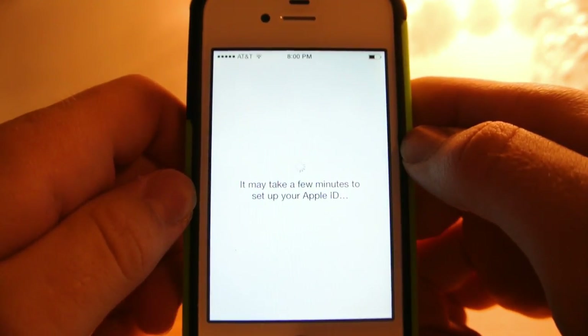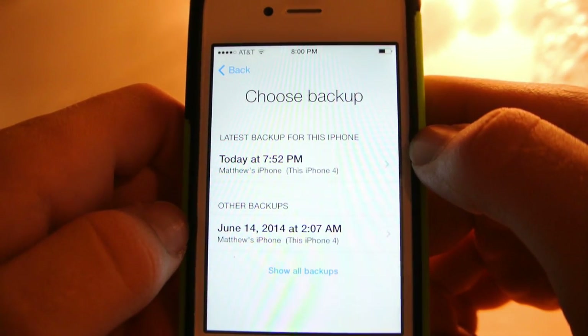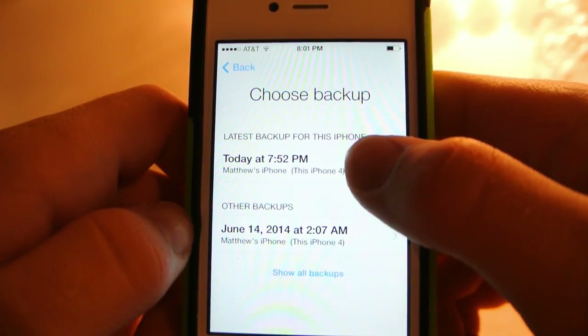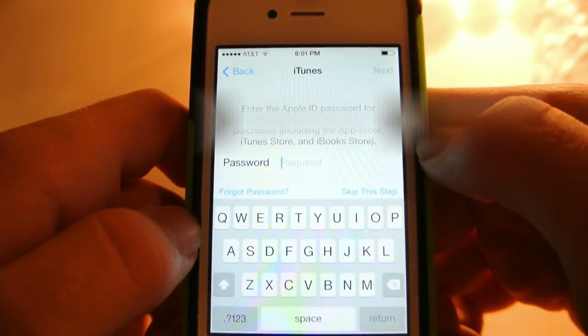Now we just sit here a little bit. Now you need to choose a backup — all you have to do is select the most recent one. Now you have to type in another password.